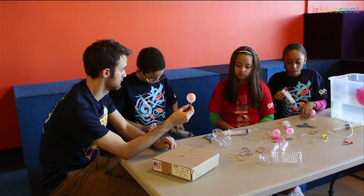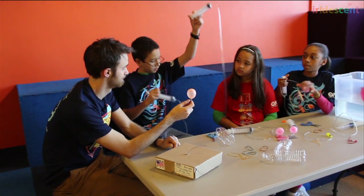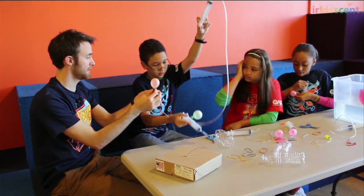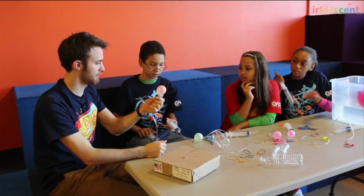What will happen if those rubber bands are super duper tight? They wouldn't go in — it would just squeeze the air. The air won't go through. Exactly — it'll squeeze the little tube and the air won't be able to get through.